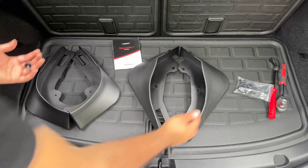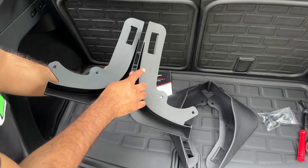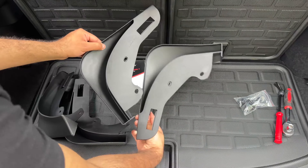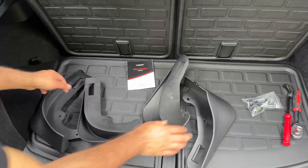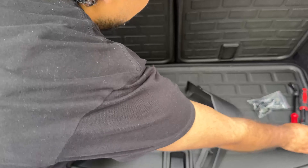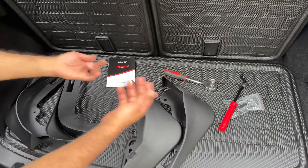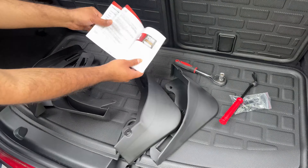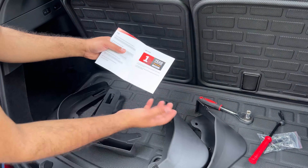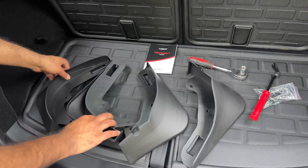So this is everything it comes with — here is the hardware, and here are your front two mud flaps, clearly labeled. For Model Y: front right, front left, rear right, rear left — so you can't get it wrong. The rear ones are a little bigger. They also send a user manual with detailed instructions, which is really nice, plus a one-year hassle-free warranty, so you can return or get a replacement if there are any issues.